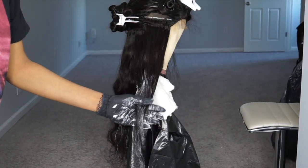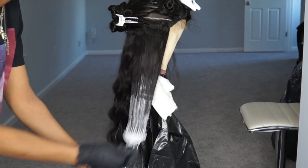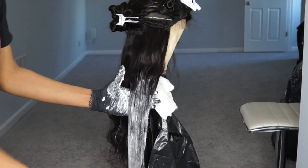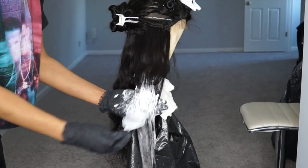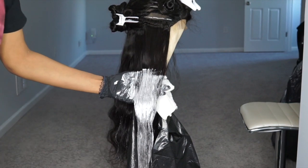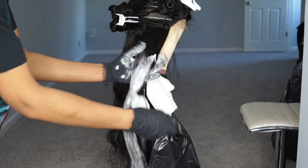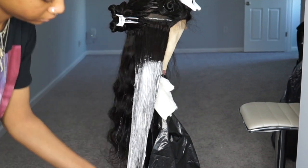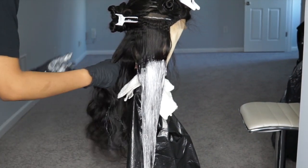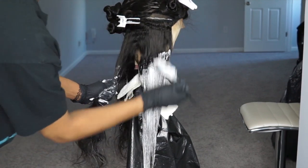I'm starting to apply the bleach to the hair. I didn't do this in any specific way — I just started to apply the bleach from the ends and then worked my way up. I really made sure to saturate all of the ends of the hair because I wanted that to be the ombre section. When I get to the top of the hair, you're going to see me flick the bleach up into the hair that's not colored, just so it'll be more like a gradient effect.